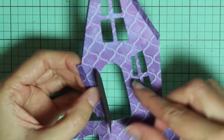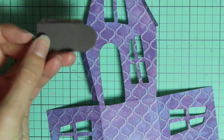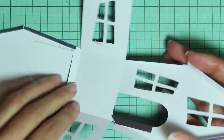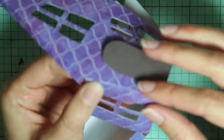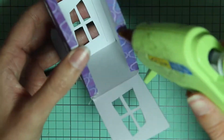Now we're going to attach the door. Just bend that tab so it's kind of coming forwards, put some glue on it, and then just stick it right inside the side of the door. Now we're going to put the house together — just put glue along each of those tabs and then press it to the wall next to it.